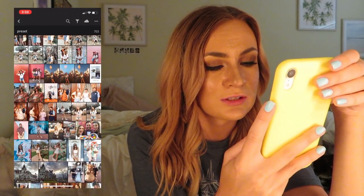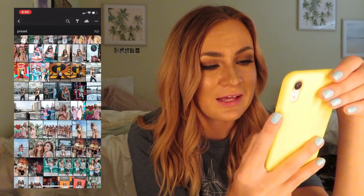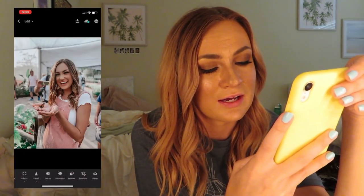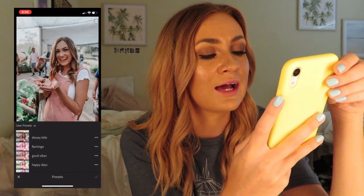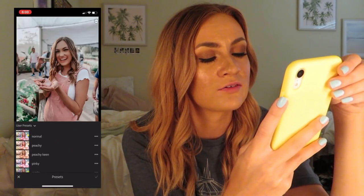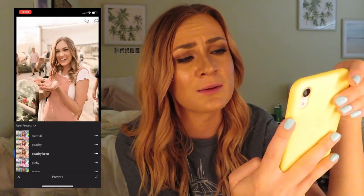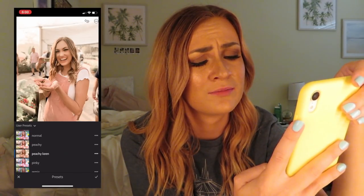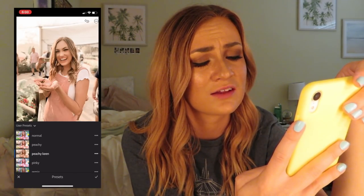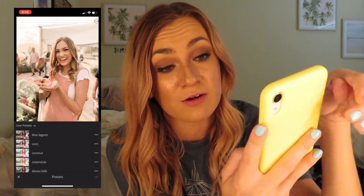For example, we'll throw it on something like this. So this has my old filter on it, which is actually currently in my Etsy shop. Peachy Keen — I think it looks great with moody photos like this. It looks kind of professional, honestly, and it really whitens my teeth too. So there's that — I think it looks great.